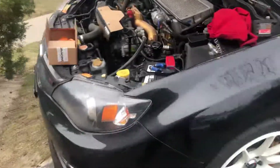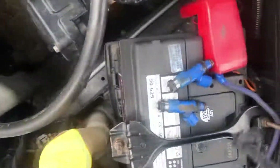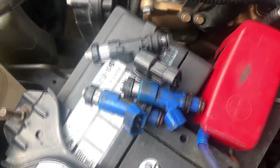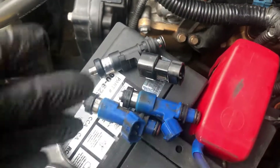Back with another quick how-to video on the project STI. Today we're changing out these 565cc STI OEM injectors and going to these Bosch EV14 1000cc injectors — they're e85 compatible. Picked these up at Toronto Injectors for about $400. Most people go for the ID 1050x or something like that, but the price difference between 1000cc and 1050cc is about $600 savings, so going with these.